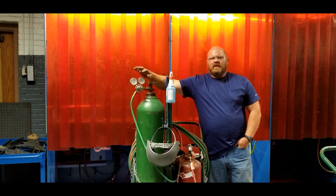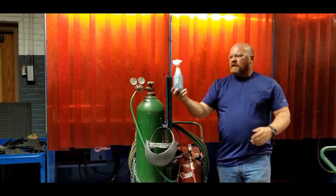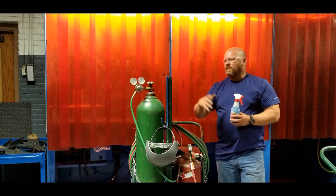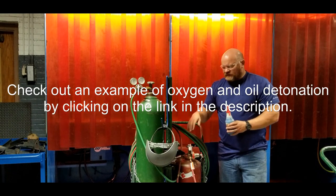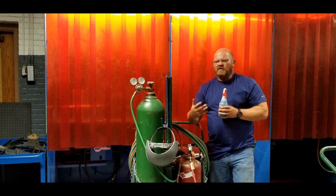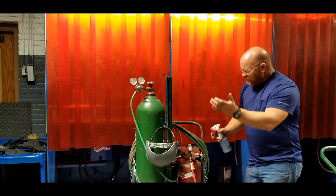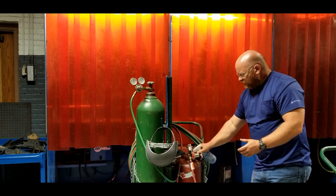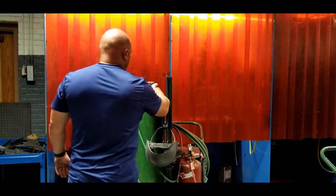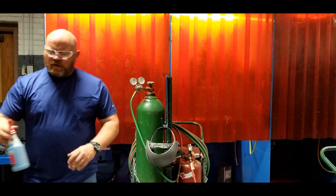Now I'm going to check for leaks. I have an oxygen-safe leak check - this needs to be O2-safe. Don't use dish detergent and water; it's not safe because it has hydrocarbons in it, which on the oxygen side could cause an explosion. Acetylene has an odor added at the factory - it's very pungent, smells like rotten eggs. If you have an acetylene leak you may smell it, but don't count on your sense of smell; use the leak check. I'm simply going to spray this down. On the acetylene tank I can see a leak right now.